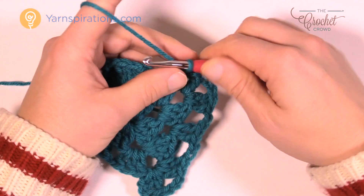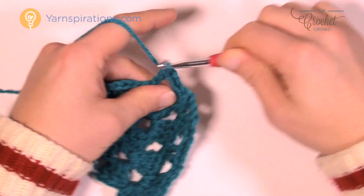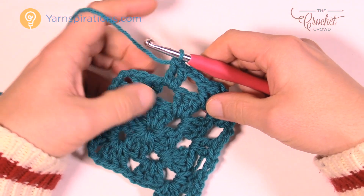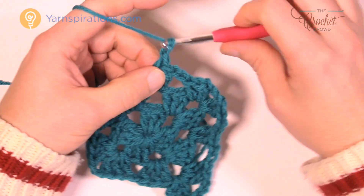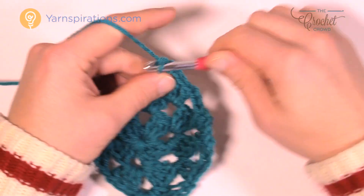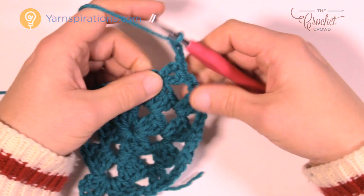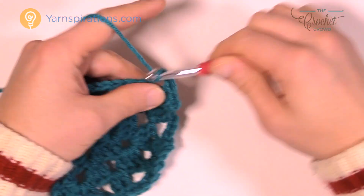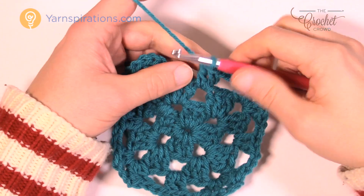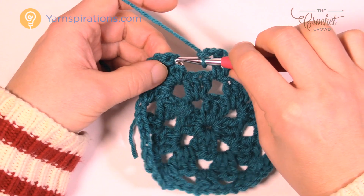Now you're going to begin again along the side — chain two, next chain-one space will have two double crochets, there's another Crocodile Stitch just waiting to happen — and then you continue along like that. Chain two, next space, two double crochets, and so on, eventually hitting the next corner again. Chain two, next corner like before: two doubles, chain three — it's a corner — then coming back in for two doubles. Do that all the way around. Continuing along, coming all the way back to where it started, chain two and join to the top of the beginning chain three.